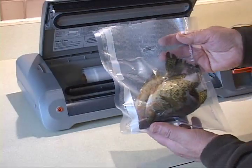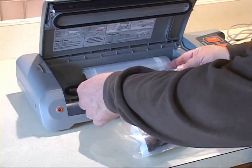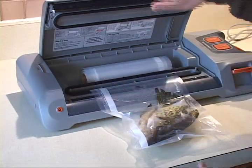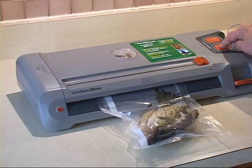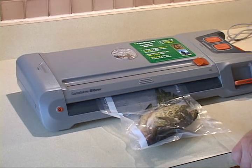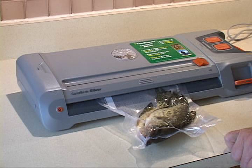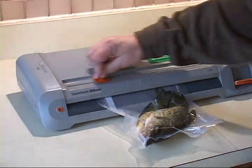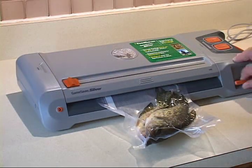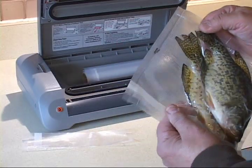When you're ready to seal the bag with your fish or game, get it inside the bag. You have an extra three inches of bag. Set it down, set the opened end into the drip tray, and close it. Once the red light goes out, just slide the cutter across and open it. There's your perfectly sealed bag.